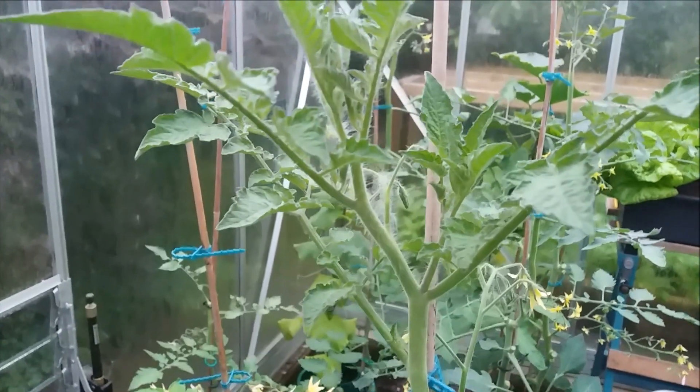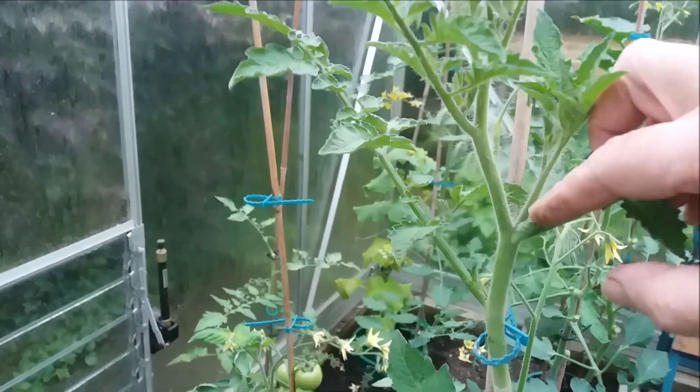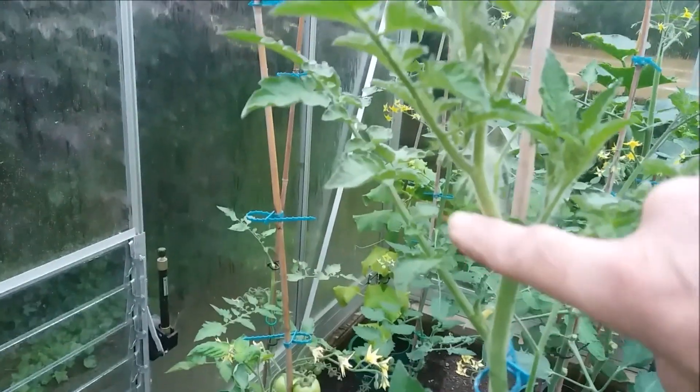What I've done is a quick scout around and I found one side shoot that I missed. You always miss them — there are plenty more little ones growing that will have to be pruned out as well. But for now I found one that's a reasonable size, so here we go. This is how I did it yesterday — pruning them out. I hope you enjoy it. This is the leaf going into the main stem.